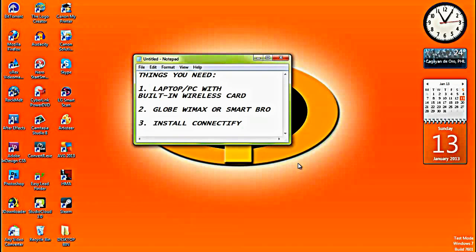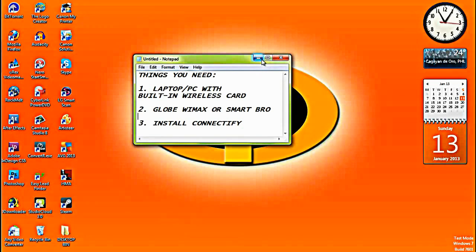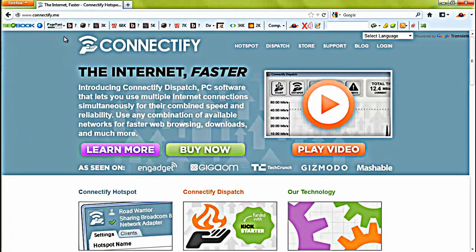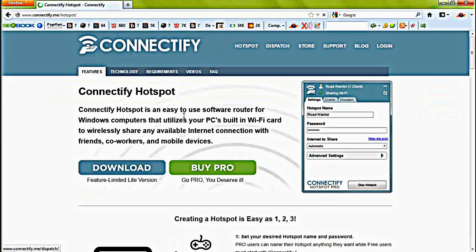I'm not going to show you how to install. First, we'll go to Connectify.me and click Hotspot. They have the Lite version which is free, and of course, if you need to upgrade later, you can get the Pro version.